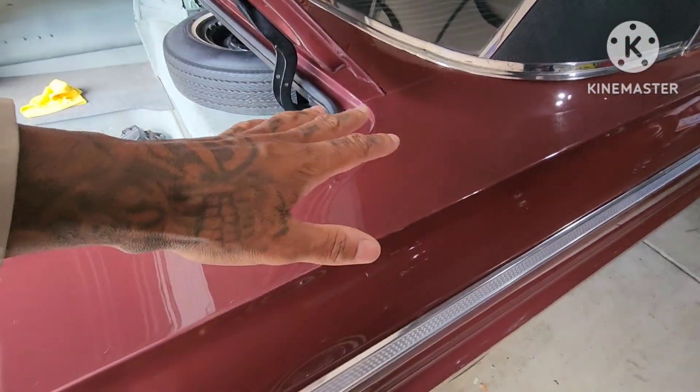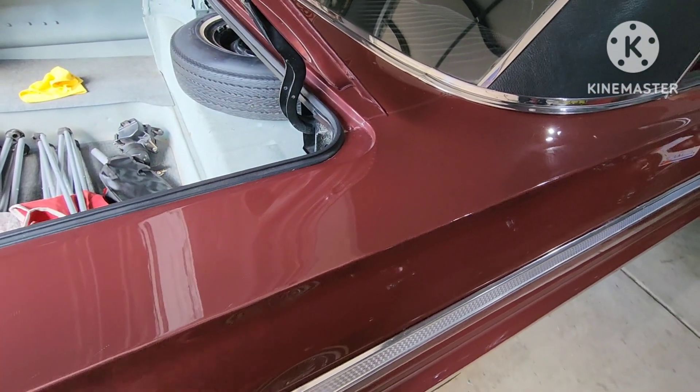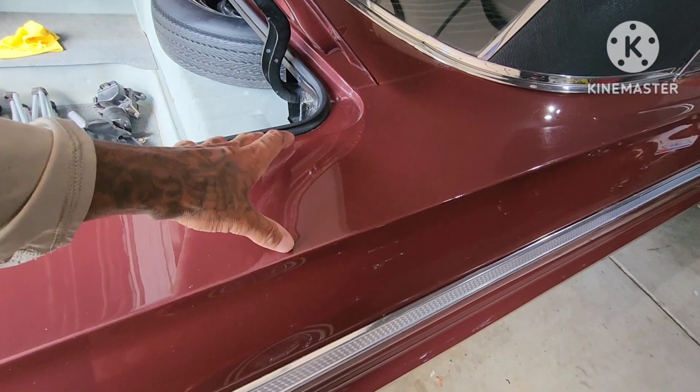This is the part that people don't like. I'm about to get ready to lay down some painter's tape since you're going to be drilling up in here. You want to lay some painter's tape down before you chip, crack the paint and splinter it out, because you're going to be drilling into it right here.